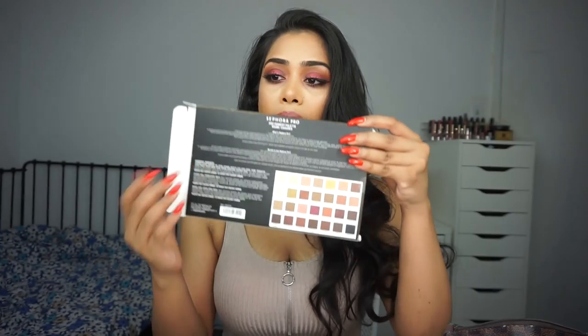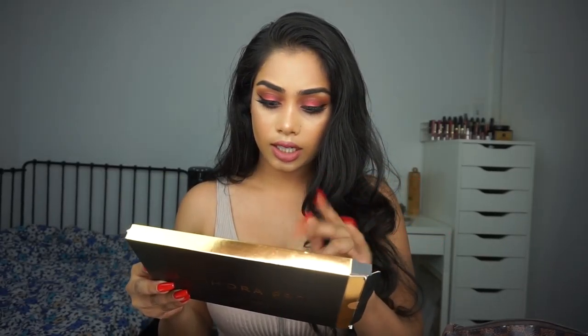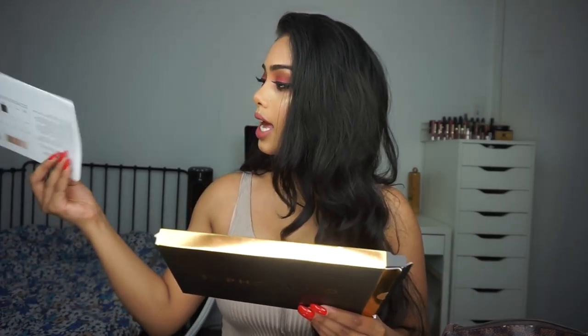It did come in packaging that has a little layout of what the shadows look like on the inside, which I think is great and quite helpful. It says: like a makeup artist's kit, these palettes incorporate a range of expertly selected finishes and shades to achieve any look imaginable. Available in cool, warm, or editorial looks for easy navigation. Each palette comes with simple application techniques — it came with a booklet that gives you four look options you can do using this palette, which I really like that they included.